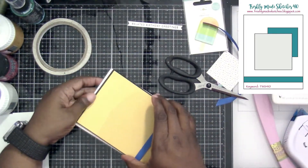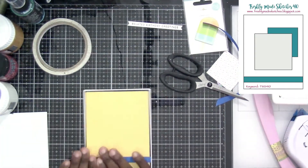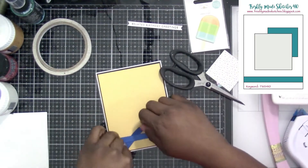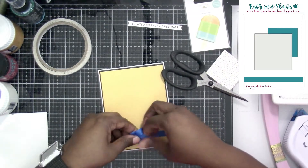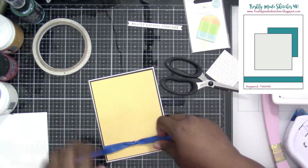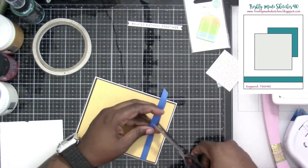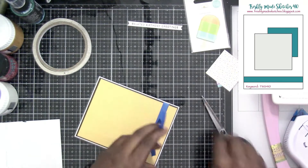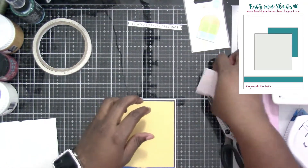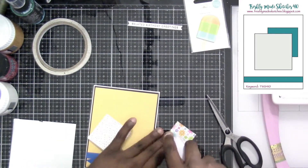Now we're going to attach it to our A2 size card, which is four and a quarter by five and a half — that's the standard A2 size. Now I'm going to do my favorite thing, which is just tie a knot. Then I take the two ends and put them together and cut them on an angle. And boom — that way it fits right there on the page and that part is finished.